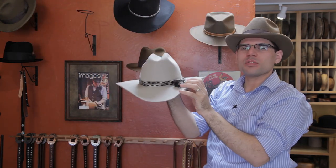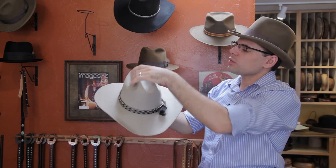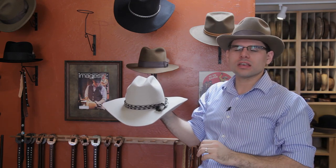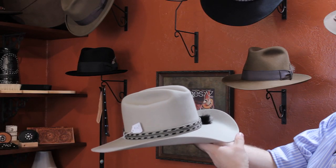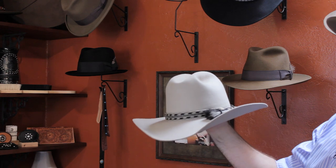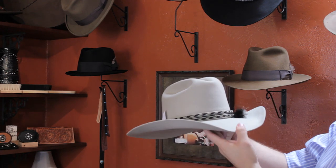Our next style hat is a cattleman. This is what you're going to find in all of your cookie cut style hats that western people wear, and it's commonly found on ranchers and cowboys. It's just a very common crown style. It may have a different style brim, but the crown is always going to be a cattleman typically.